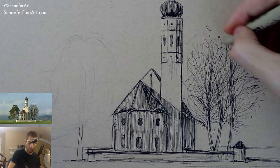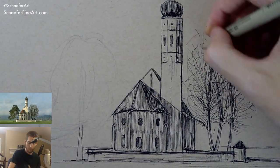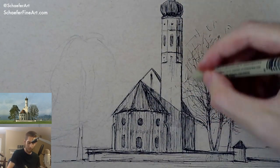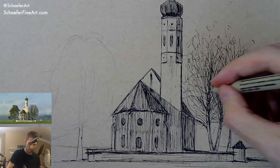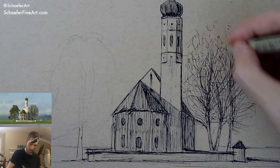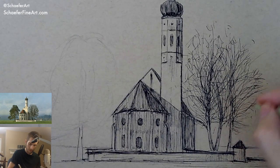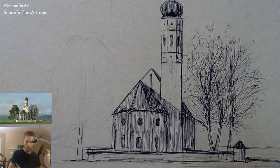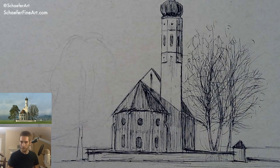All right, I'm just trying to add a little more variety here to some of the trees, make it a little more lively looking compared to the building. These trees should be a little more lively with the strokes and everything. Some more flowing lines in here. Stop motion — oh yeah, stop motion is really cool.